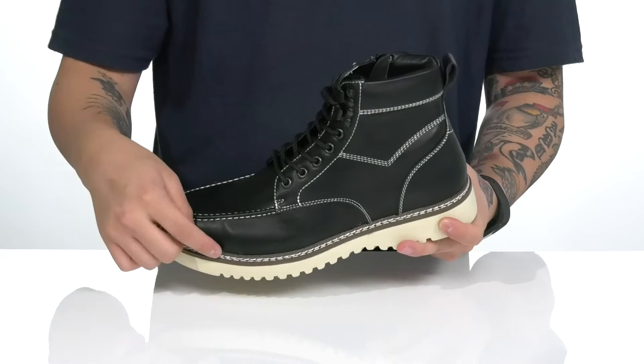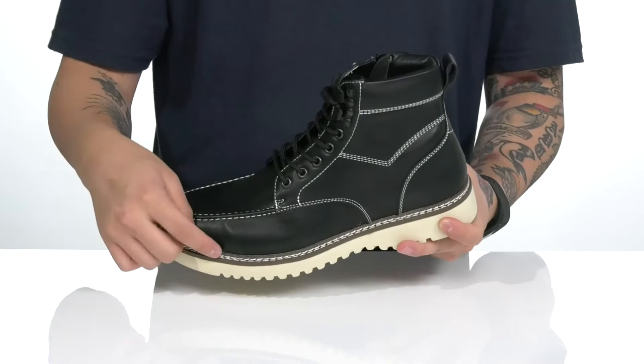The cushioned footbed helps absorb shock. Reinforced stitching on the bottom half of the boot adds durability, and a nice sturdy build overall, along with a textured synthetic outsole to keep you stable.